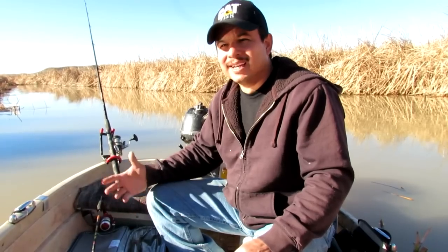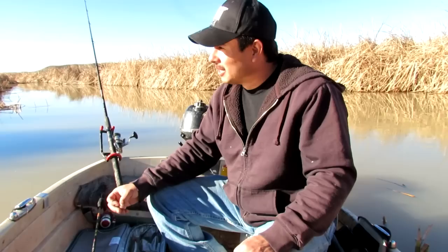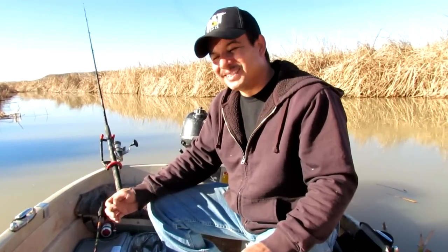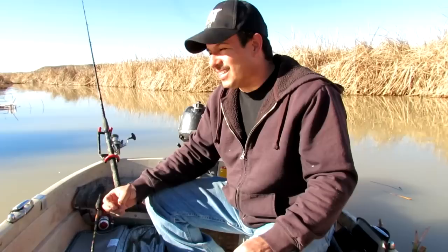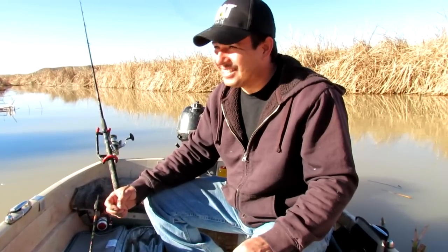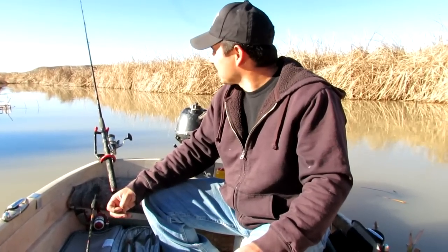Within about five minutes I caught my first blue cat — probably about a five-pounder. I look over at my dad and his rod is sitting there real still. I take the fish off, bait up, cast back out, and about five or ten minutes later I have my second fish and my dad's got nothing going on. By the time I caught my third fish, my dad finally looks over and says, 'So, what's that rig you were telling me about?' So I showed him how to tie the Kentucky rig, just like I showed you.